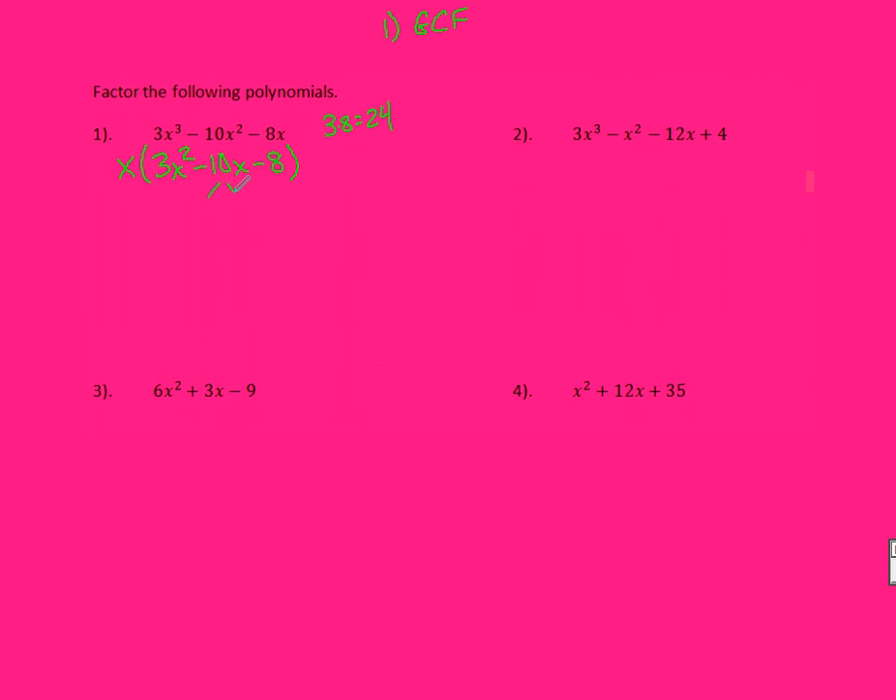Those numbers are going to be 12 and 2. So I'm going to have a 12X and a 2X. To make it a negative 10, it needs to be a negative 12X and a positive 2X — that's the only way those can add back up to be negative 10. Everything else stays the exact same, including that X out in front.